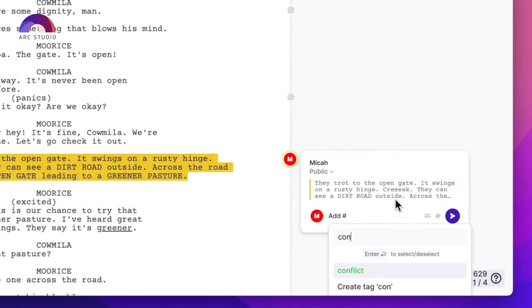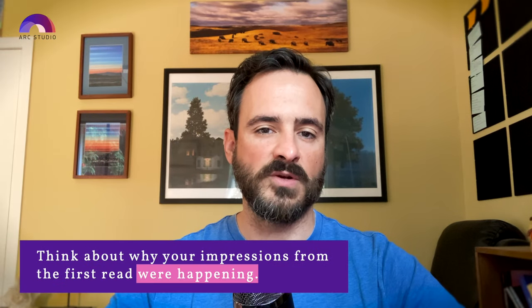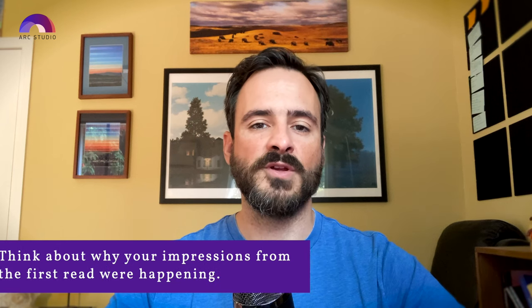If you're reading a printout or a PDF, you can leave comments in the margins. And if you're reading through it in Arc Studio, you can use the comments feature to leave comments for yourself. Think about why your impressions from the first read were happening. In your first read-through, you're thinking about what is working and not working in the script. In your second read-through, you're thinking about why those things are working and not working. This will help give you a basis for what you need to tackle in your next draft.